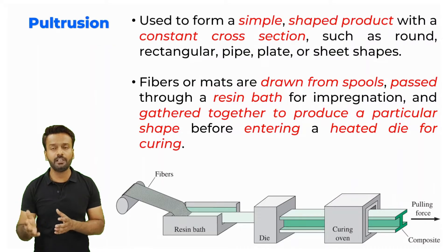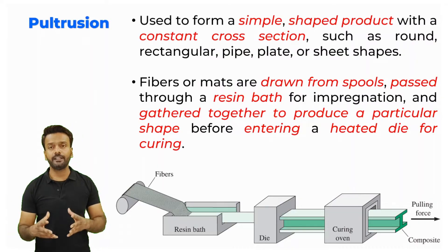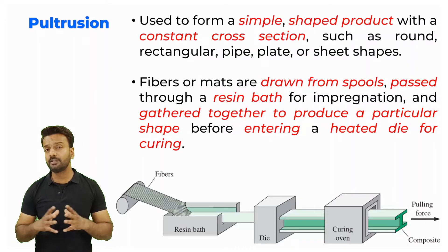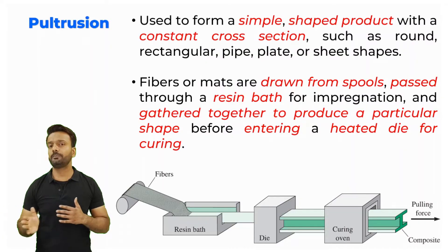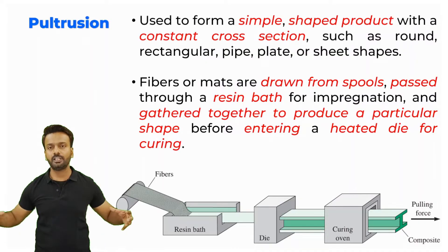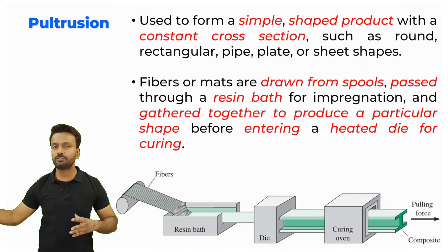As the material comes out of the heated equipment on the other side, the cross section is completely cured and you get the final part. It is a continuous process — however much length you want, by the end of the cycle you can cut the shape to that length. Pultrusion is mainly used to produce continuous material of longer size having the same cross section.